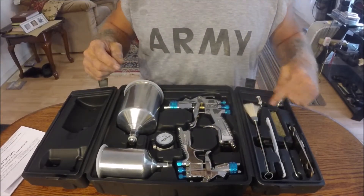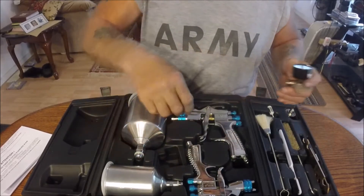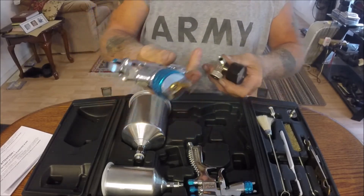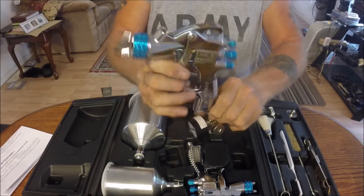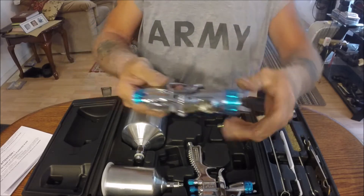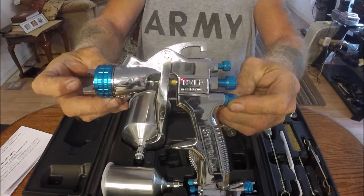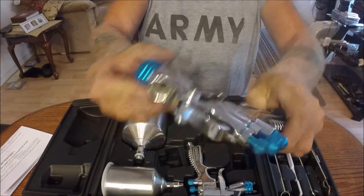It's got a big one, a small one, and a gauge. Looks like it goes on the gun itself. Nice heavy duty feeling to them. I guess this screws on here, and then you can put your air hose on the bottom for checking your air — though those would help more if I knew a lot more about these.